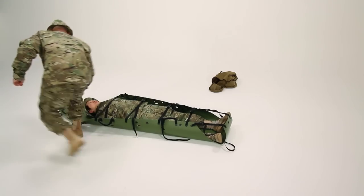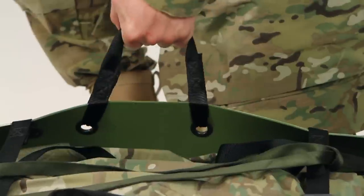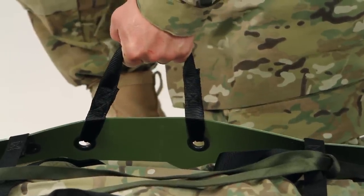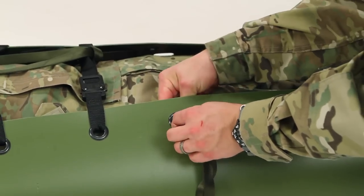Now you're ready to drag the patient to safety using the built-in toe handle. If you need to carry the patient instead of dragging him, you can use the four sewn-in handles. If you need extra people to help carry the patient, you can use the extra handles.